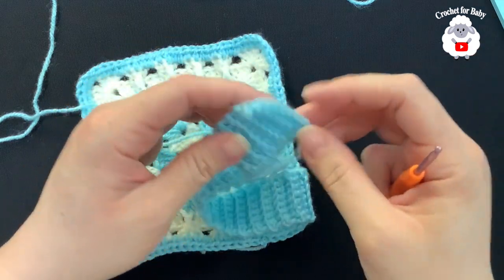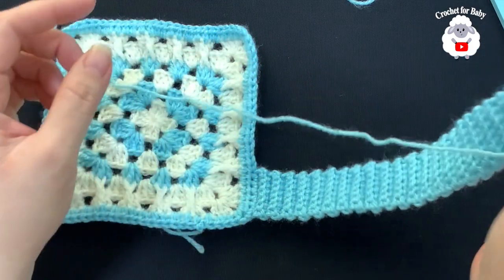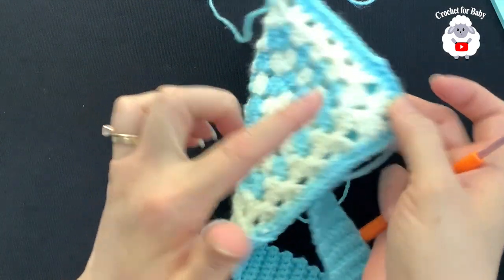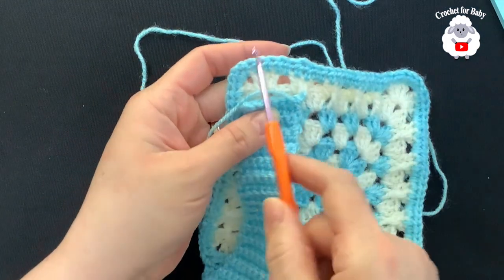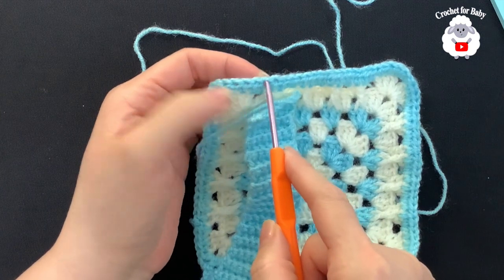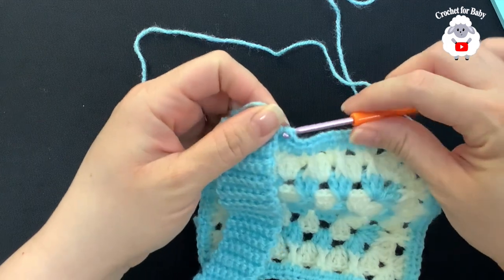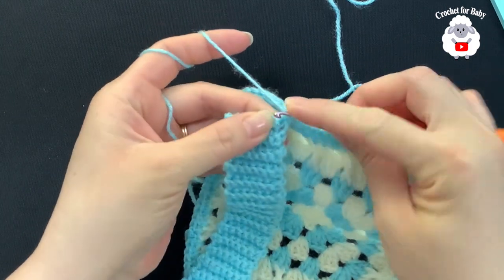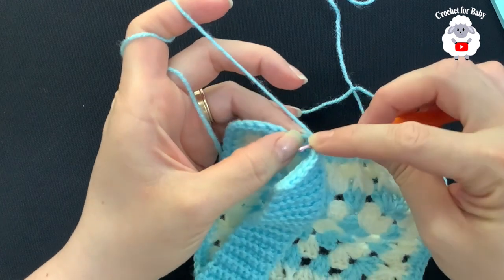I finished part of the waistband. I did a total of 54 rows, measuring from the beginning to the last row — about 25 centimeters, which is about 10 inches. Now we're going to join to the other side. This is the right side, so we're going to sew from the wrong side. Count seven stitches — the corner stitch and chain-one space counts as one — so one through seven. Insert the hook from the back, grab the loop, bring it through the front, and chain one.